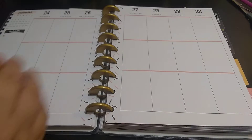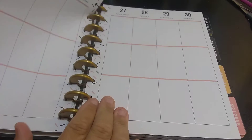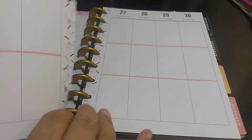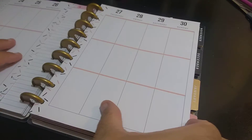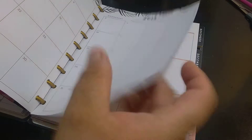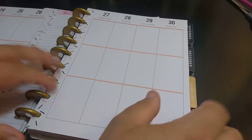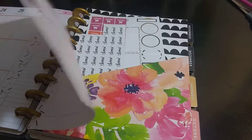September 24th through the 30th. I'm just going to pull the sheets out. This planner is the same color no matter what the color scheme is on the tabs — the color is staying the same.